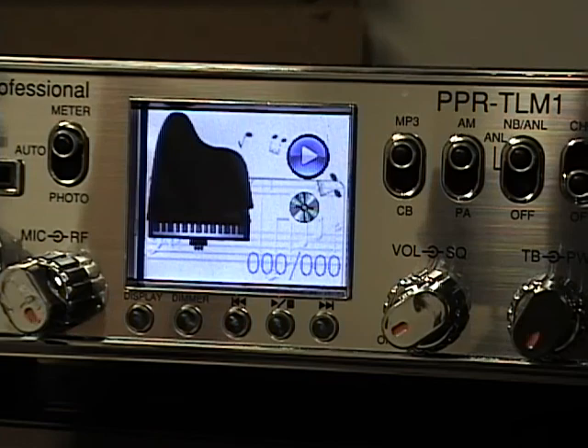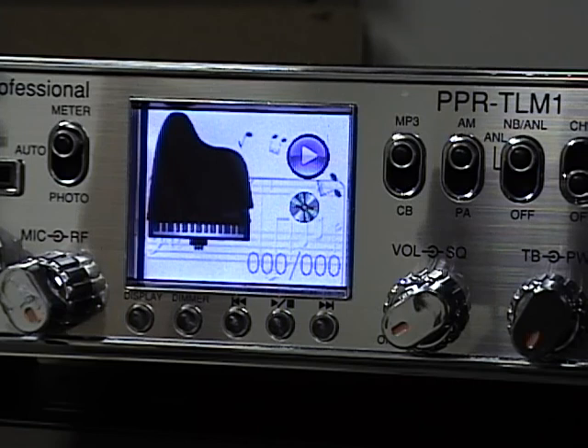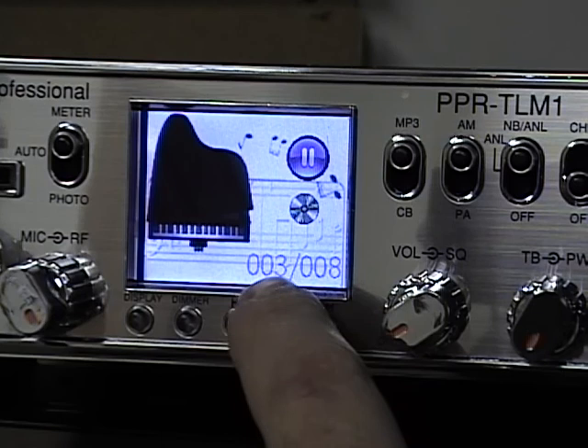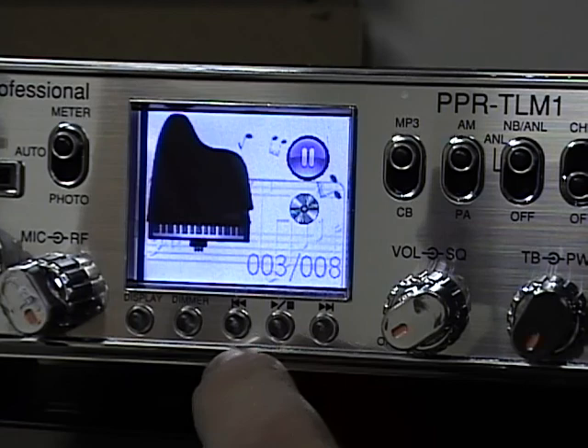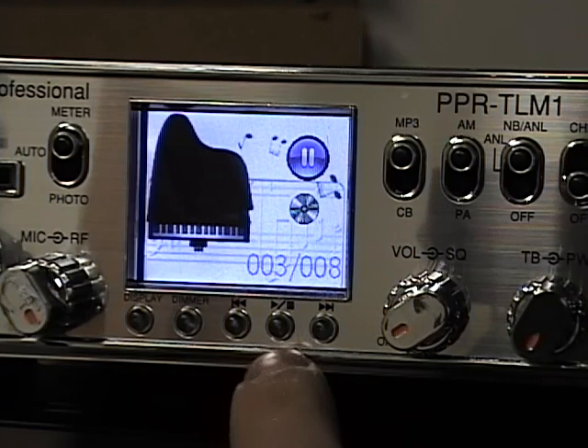Let's talk about the MP3 player. Switching into MP3 mode, the radio pulls MP3 files from a folder on the USB card plugged into the USB port and plays them through the speaker. You can press play and change the song. The display shows which song you're on — for example, song three out of eight total in the MP3 folder — and you can scroll backwards or forwards through the different songs.